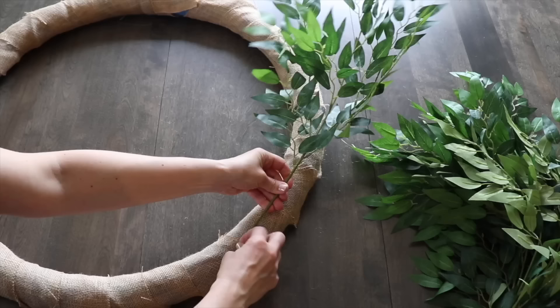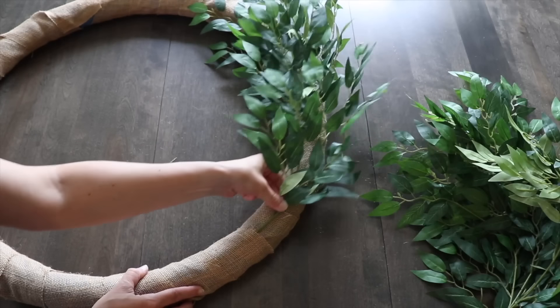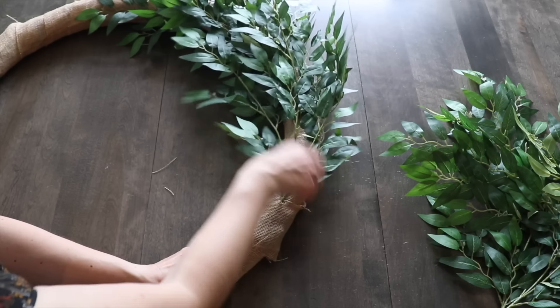I have these big stems that look like eucalyptus leaves, and I can tuck these into the folds of the burlap until I have the whole wreath covered.